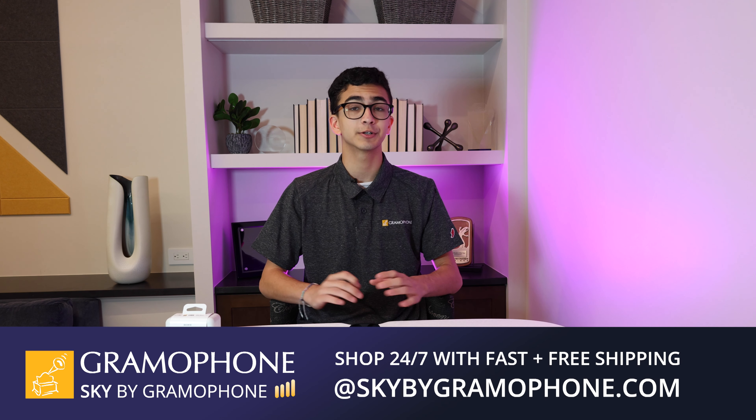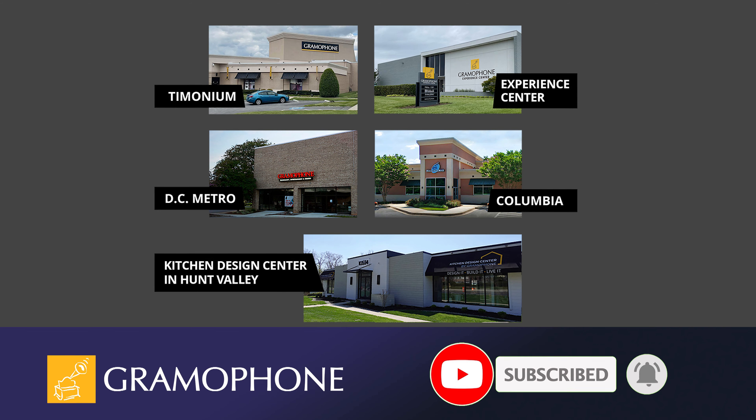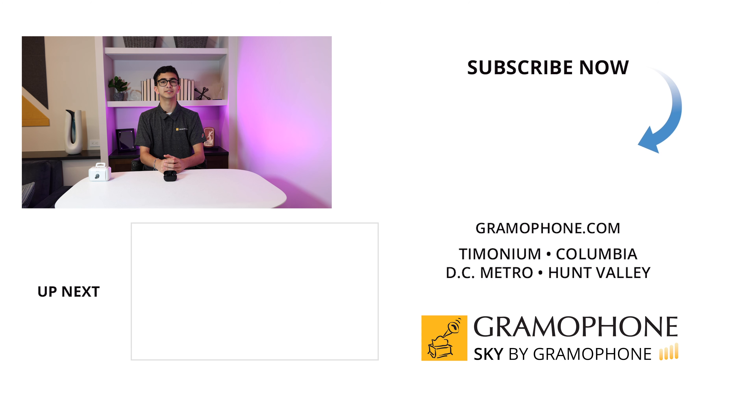That concludes this review. Please be sure to like and subscribe if you enjoyed, and click that bell icon so you don't miss any of our upcoming highlights on the Gramophone YouTube channel. Check out Gramophone.com to learn more about Sony and all of our amazing brands. If you want to pick up your pair of Sony WF-1000XM5s, you can check them out at skybygramophone.com with secure checkout and fast, free shipping. You can also stop by our showrooms in Timonium, Columbia, and Gaithersburg, Maryland, and check out our Experience Center in Timonium and our Kitchen and Design Center in Hunt Valley. Thank you for watching — leave a comment below and we'll see you soon.